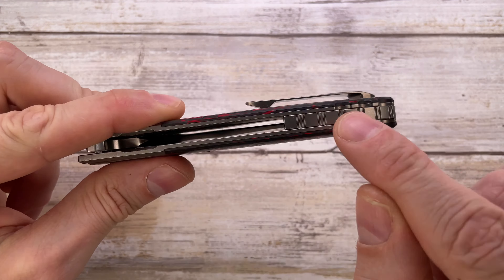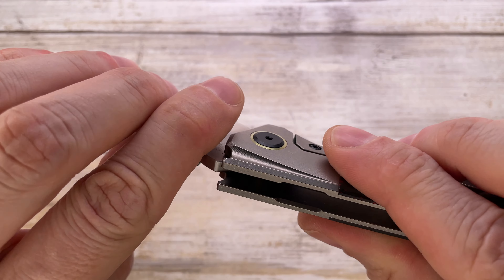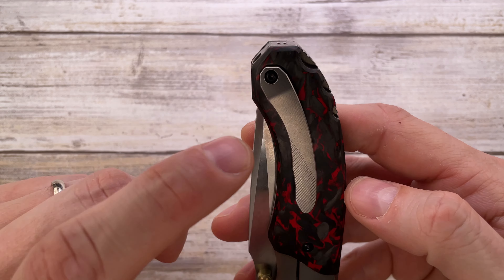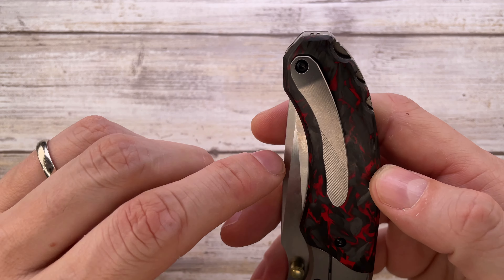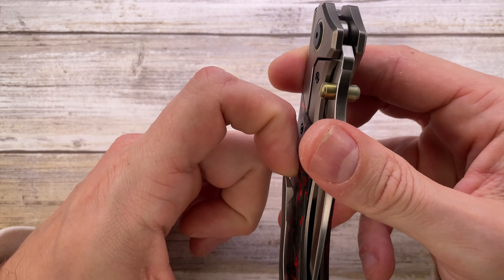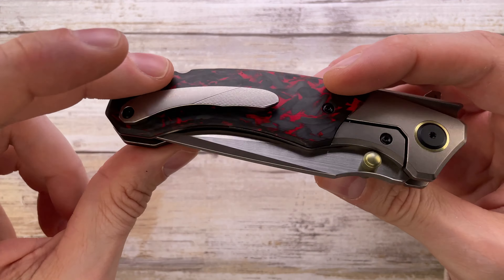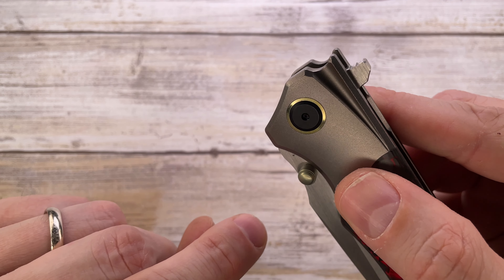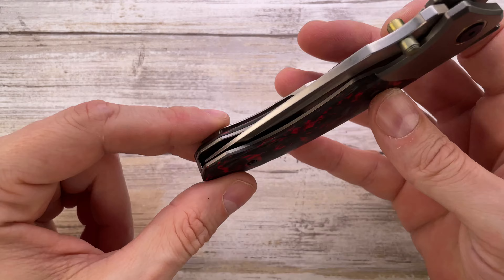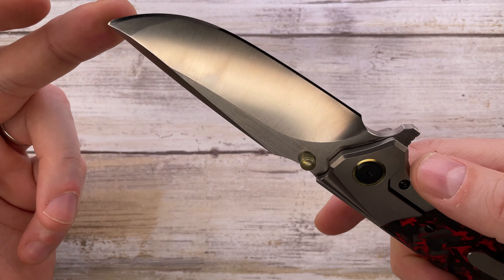There's an integrated over-travel stop and lock bar stabilizer, so you can't overextend the lock bar. There's no ambidextrous ramp — just a hard step. The 3D-milled titanium pocket clip is tip-up carry only, not reversible, intended for right-handed users. Clip retention is firm but not too strong. Gold anodized pivot collars on both sides match the dual thumb studs. For a $200 knife, there's a lot going on.